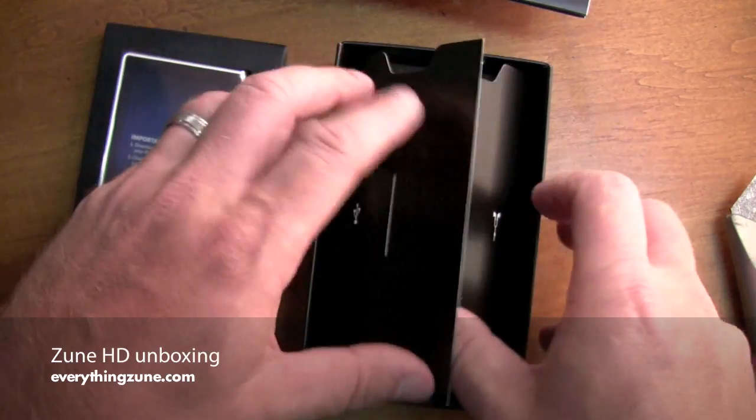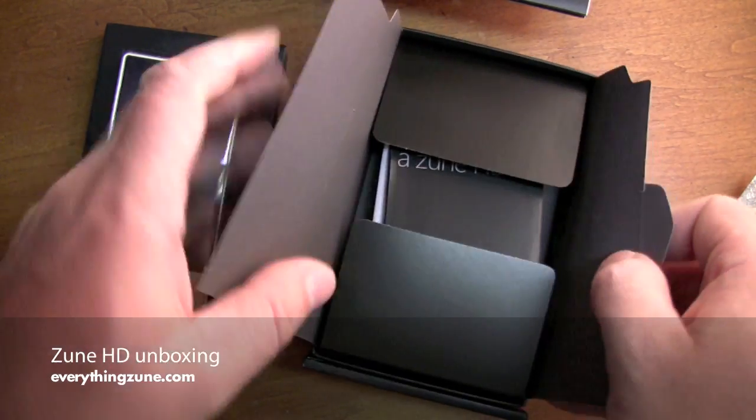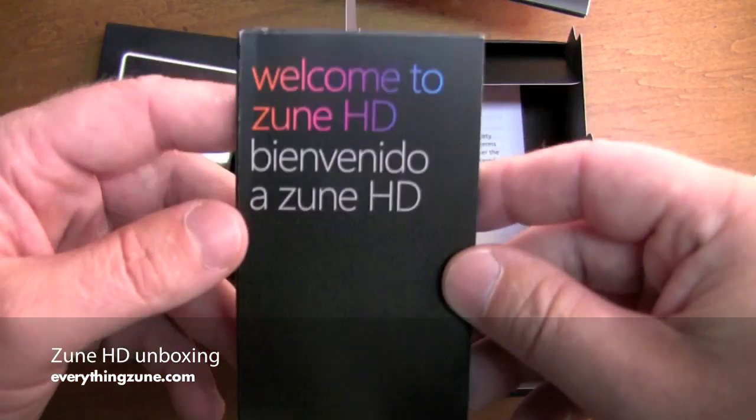This is very Apple-esque. This looks very much like the iPhone packaging. So let's take a look here — Welcome to Zune HD.